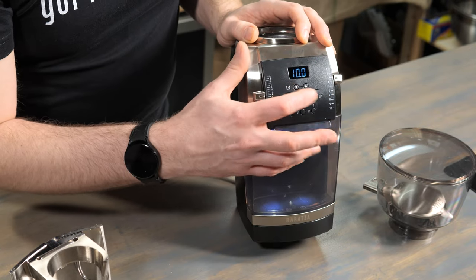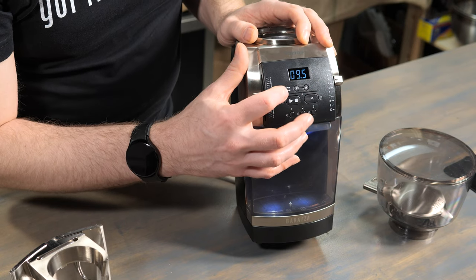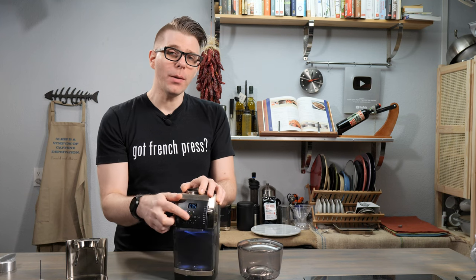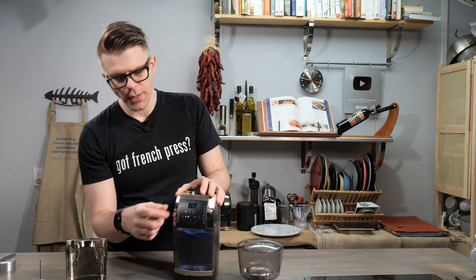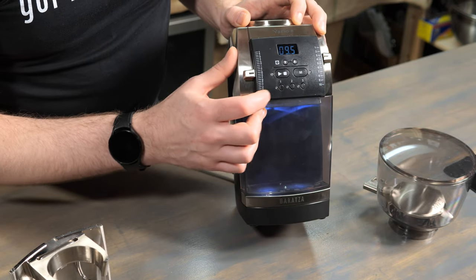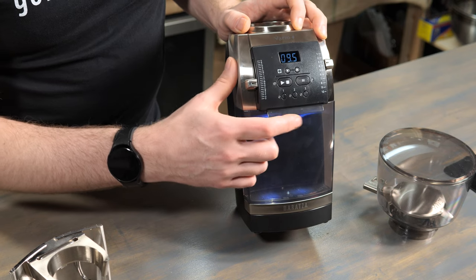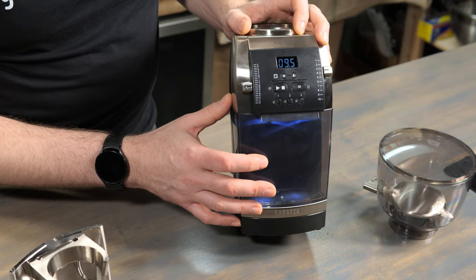There are two buttons to adjust the actual grind time. There's a stop and start button, and a memory button which allows you to save different time intervals for grinding. If you know you need to grind a certain amount all the time, you can save that grind time using the memory button. That coordinates with buttons 1, 2, and 3, so you can save three different grind time presets with the Vario Plus.